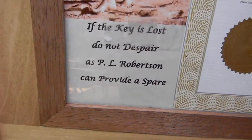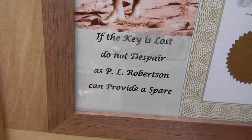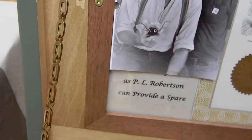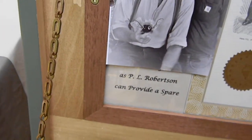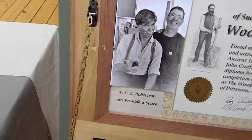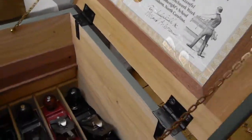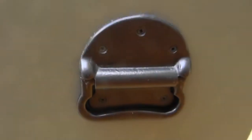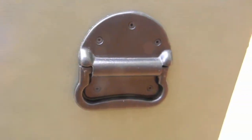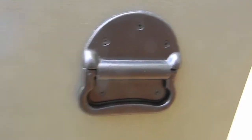The poem says: 'If a key is lost, do not despair, as P.L. Robertson can provide a spare.' So if you Google P.L. Robertson on the internet, you will find out that he was the inventor of the square drive screws. One of the handles uses square drive screws, and behind that handle I've milled out and chiseled out a pocket for the spare key.